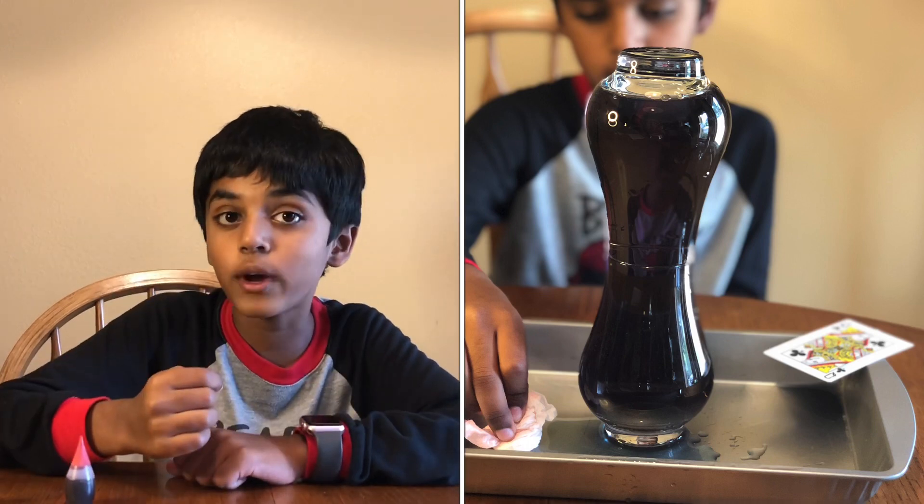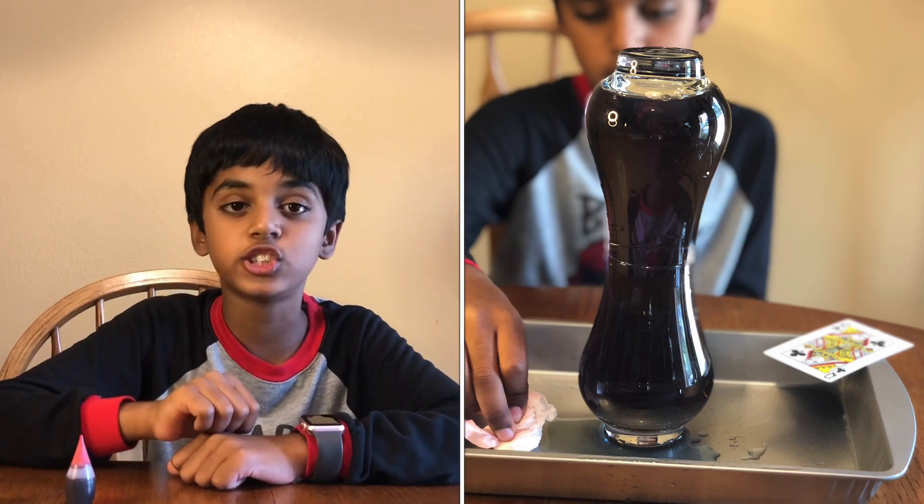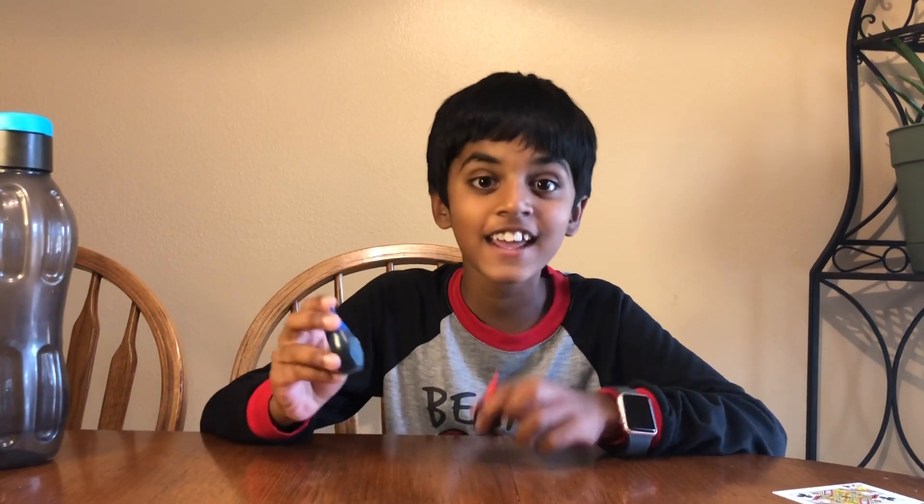If you don't know what density is, please go check out my density tower experiment. I hope you like this hot and cold experiment. You will learn science in a fun way. I hope you like this video. Make sure to like, share, and subscribe to Science Learn for Kids. Thank you!